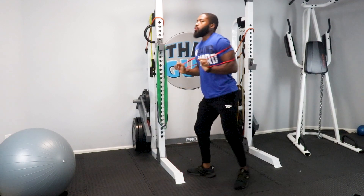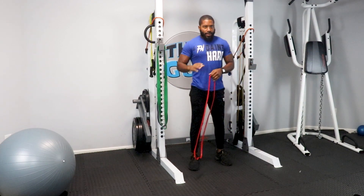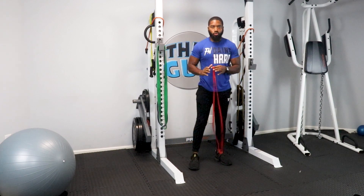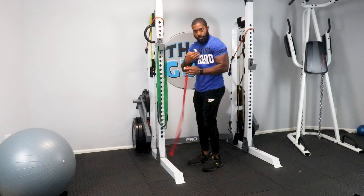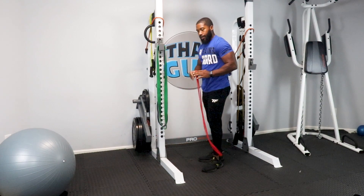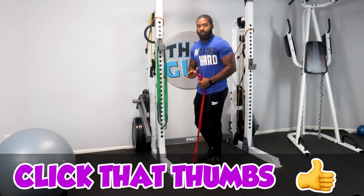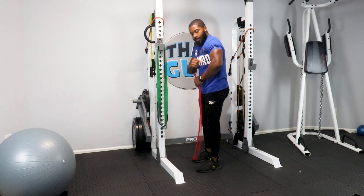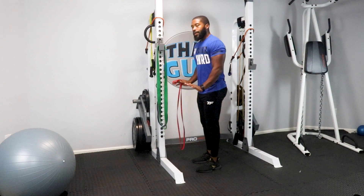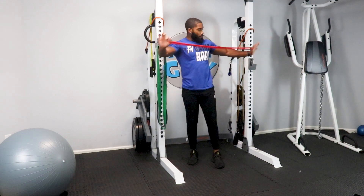That is a nice burn. Notice in that set — controlled push-ups, good eccentric, good concentric contraction, staying in momentum. Notice elbows run alongside the body. You don't want your elbows out — horrible for your joints, horrible form. If you take your elbow, run it alongside your body, and push up, you're going to see the difference. So right there — resistance band push-ups.